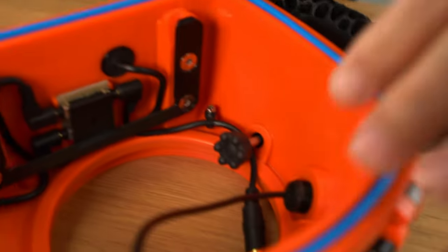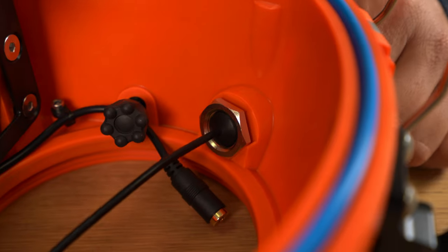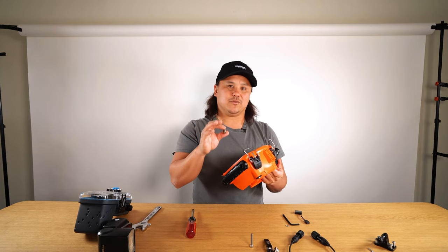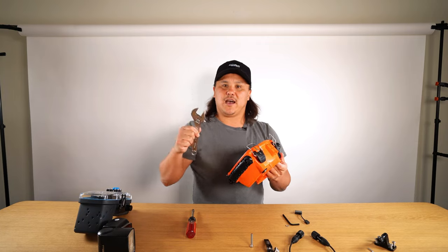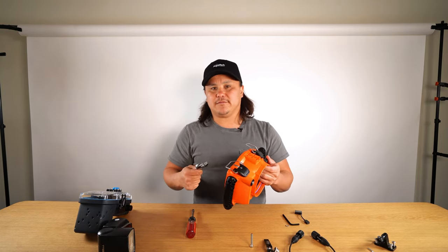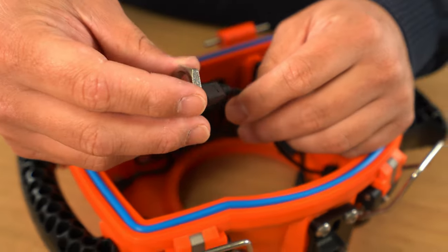Feed the wire through and then support it with your finger. On the inside of the sport housing there's going to be a groove that this nut sits into. For some of the older style housings you might not have that groove, so you'll need two crescent wrenches to support the nut and the outside of the flash bulkhead. Just hold the wire and feed it through the flash bulkhead nut.